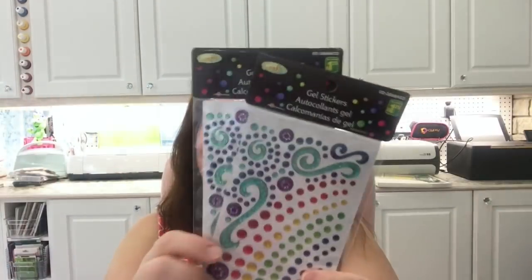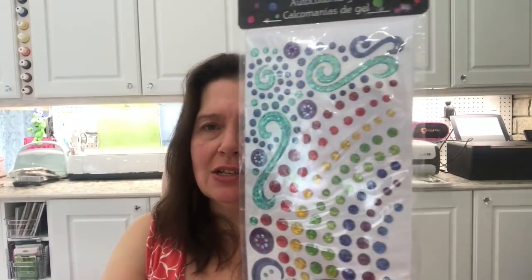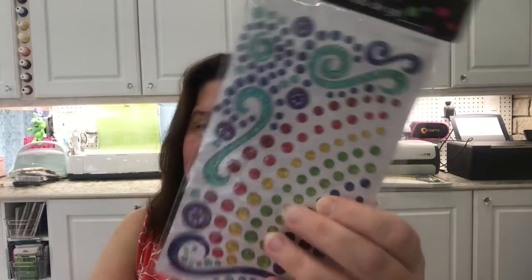They also had a whole bunch of gel stickers — very retro-looking with bright colors, rainbows, and shooting stars. I picked up two because I like the variety: raised gel shiny dots and swirls. I thought these might be useful in card making or other projects. Each pack is $1.25. They're really shiny, sparkly, and jelly-like.